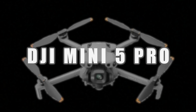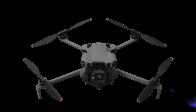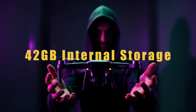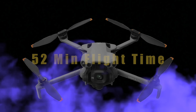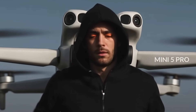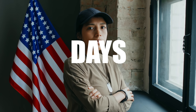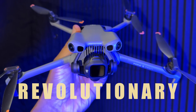Today we're diving deep into the DJI Mini 5 Pro, and this isn't just your typical ordinary drone review on an upgrade. No, this is an evolution. DJI just took everything that we thought was impossible on a sub-250 mini drone and pushed the limits of what drone technology can be in the future for creators, professionals, and hobbyists. Here's everything you need to know about the Mini 5 Pro.